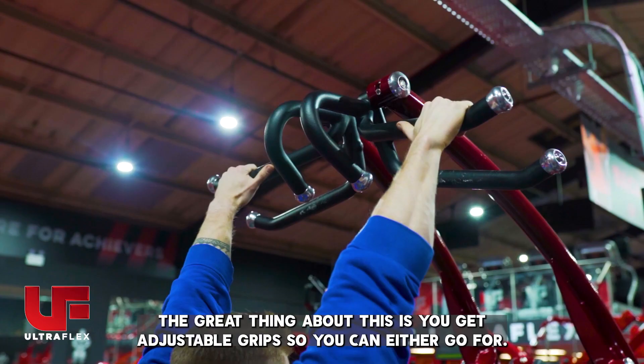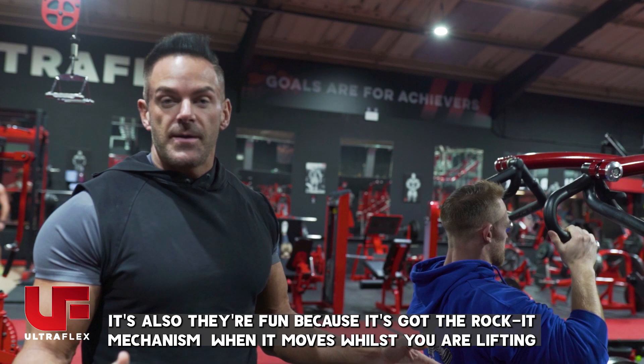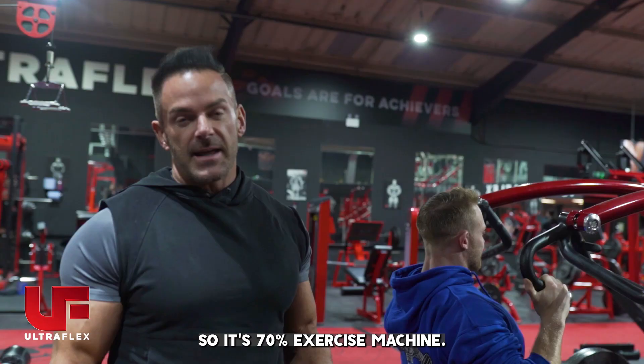The great thing about this is you've got adjustable grips, so you can either go for a narrow grip or wide grip, wherever it's most comfortable for you. It's also a bit fun because it's got the rocket mechanism where it moves while you're lifting, so it's 70% exercise machine and 30% plate-loaded ride.